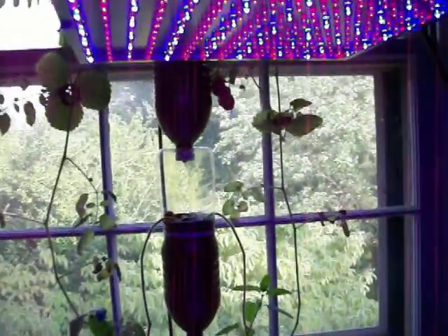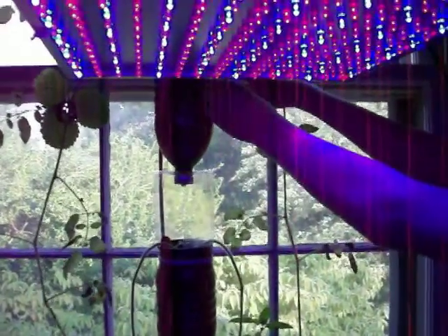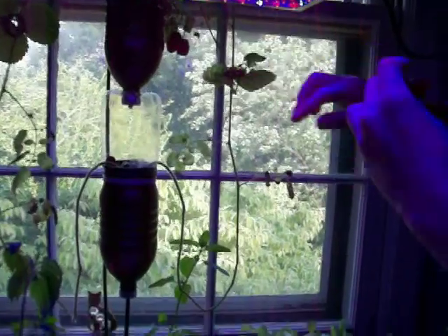My daughter is going to harvest them — there she is, yay! So you want to go harvest them and eat them on camera? She's going to attempt it and the whole thing is going to get them crashing down — hopefully not. Awesome.